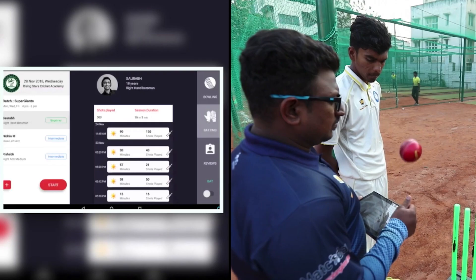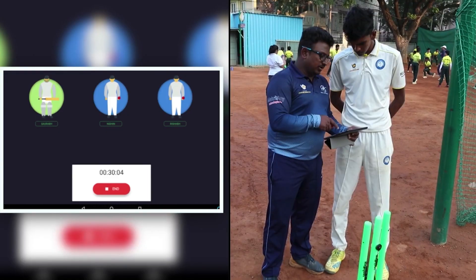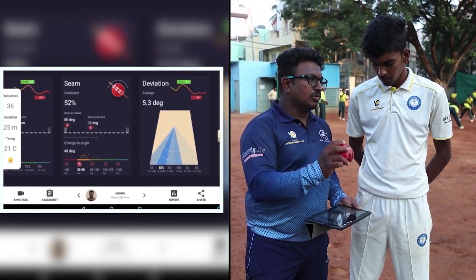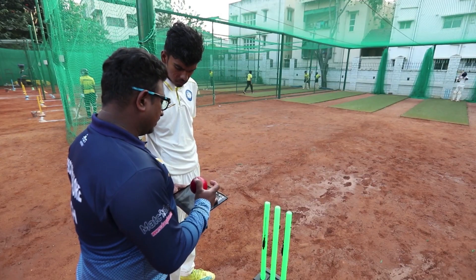We have a coach app and a player app, so you could be training with your buddy or your coach. You can start the ball and go bowl out there and it's collecting data. The sensor on the bat and the ball are connected to a single system which has the same clock, so we know at what moment in time if the bowler is doing some action, what response the batsman is giving.